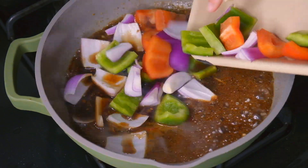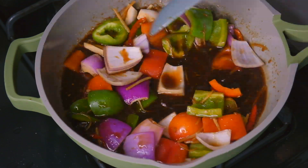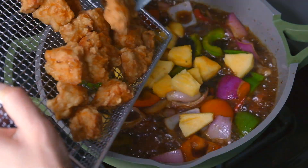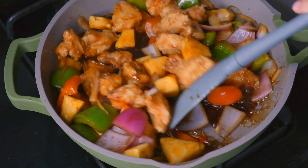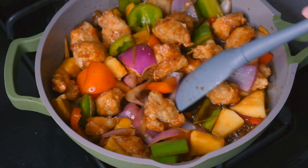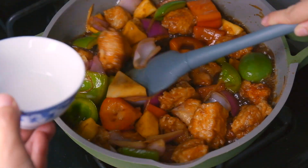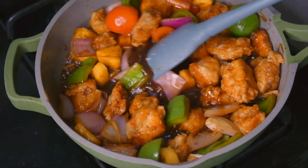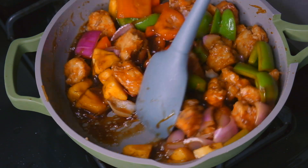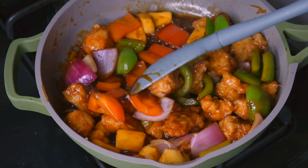Add in the onions and bell peppers, season with salt, and stir fry for another two minutes. Then add in our pineapple and our fried chicken, stir fry for another minute until everything is coated in the sauce. Give the cornstarch slurry a good stir and pour it in — the sauce will start to thicken immediately. Let it cook for another minute, and if it gets too thick you can add a couple tablespoons more water. Your sweet and sour pineapple chicken is ready!